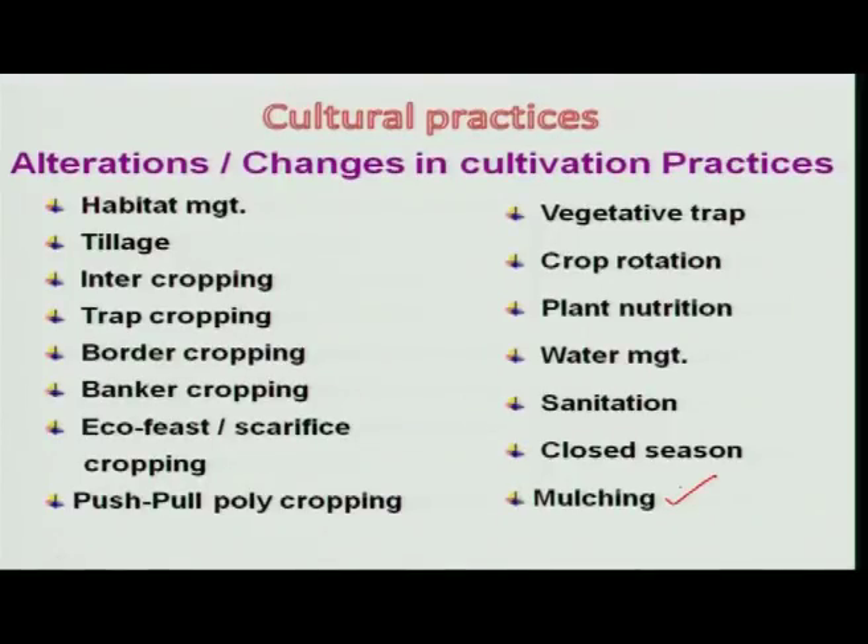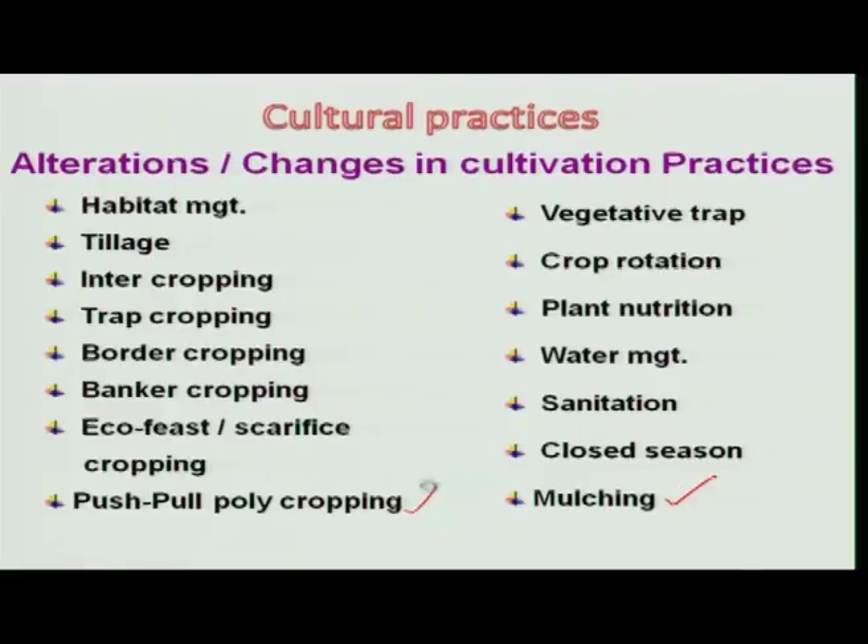One method is mulching, and another recent version is push-and-pull polycropping. In the case of mulching, we cover the soil with plastics, sawdust, straw, or rice husk, mainly to prevent the insect from locating the host crop or any host plant, even a weed. Because of the absence of any plant, the insect population will not get a host to feed on, and population death is observed.